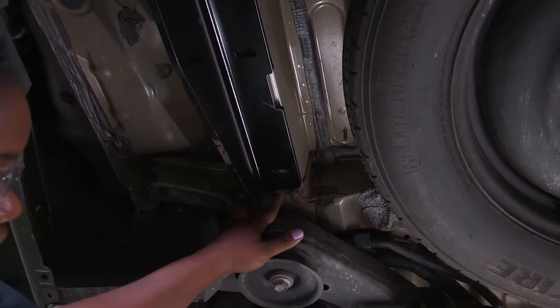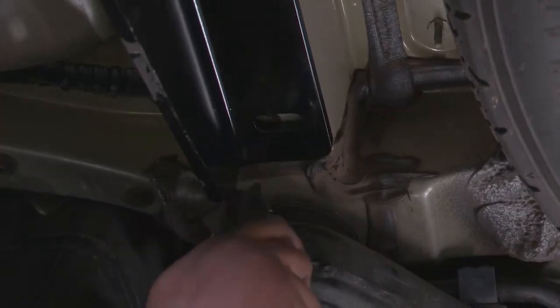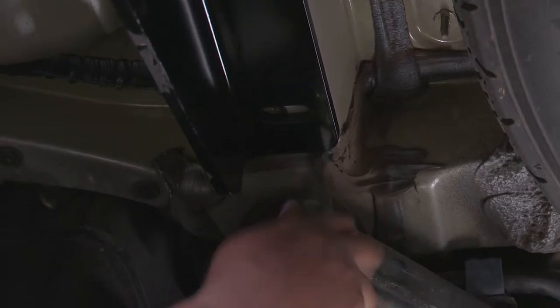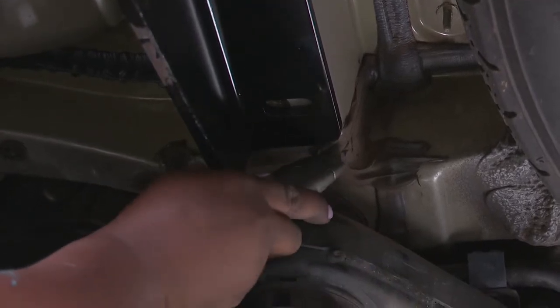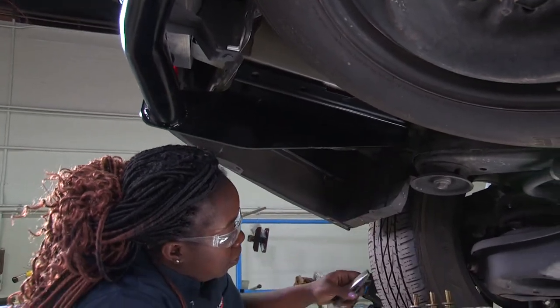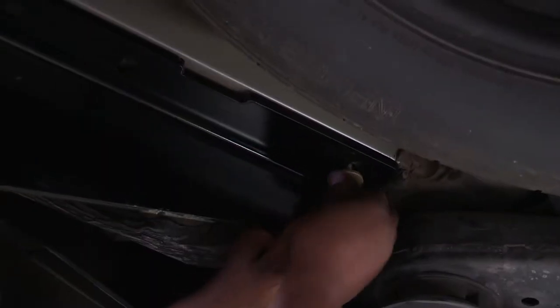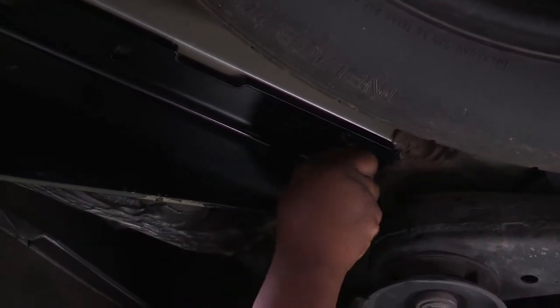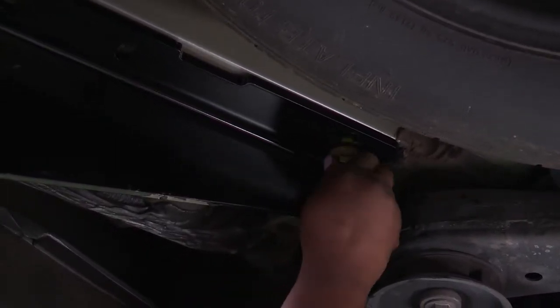Make sure your holes are lined up properly on both passenger and driver's side. I noticed there's some caulking here that's preventing the hitch from getting properly aligned, so I'm going to take my utility knife and remove some of that caulking. Now that the caulking is removed and clear, I want to put the bolts in place — remember, conical washers facing up toward the hitch. I want to temporarily hand tighten these for now.